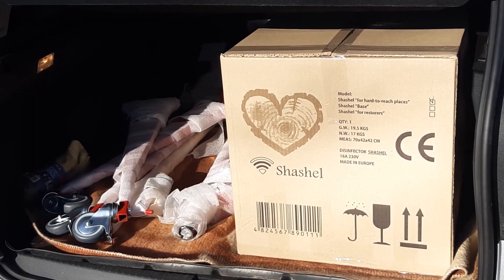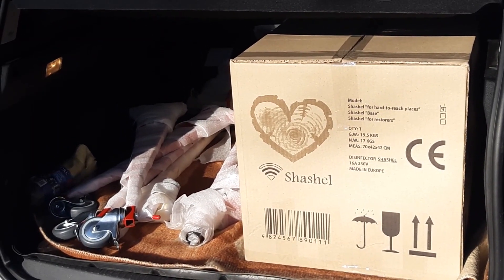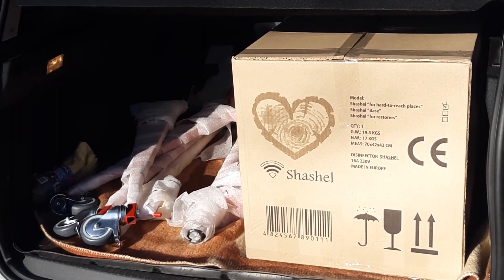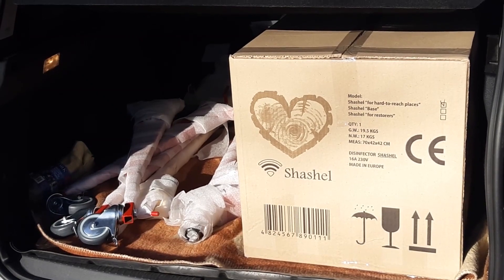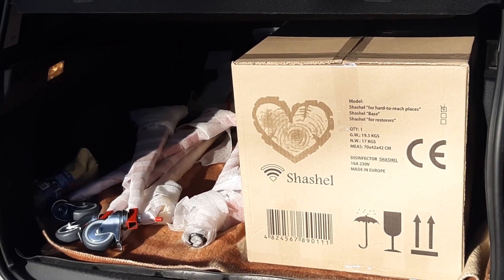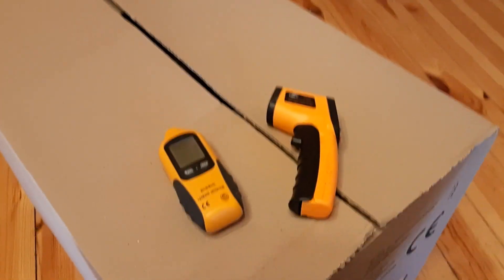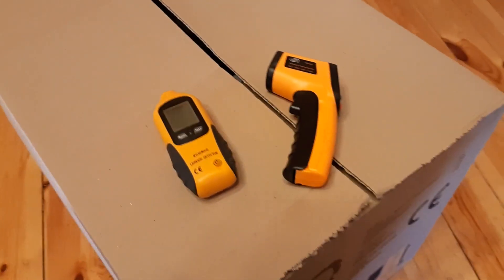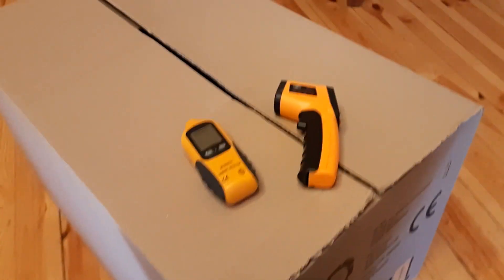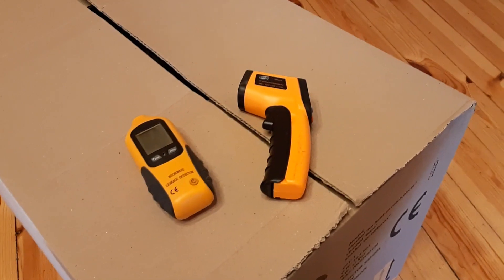There are woodworms or wood borer beetles in our wooden house, and today we are going to kill them with the Shashel microwave device. For our review today we will also use a microwave leakage detector and an infrared pyrometer. Let's see how dangerous it is and what temperatures we reach during the work.